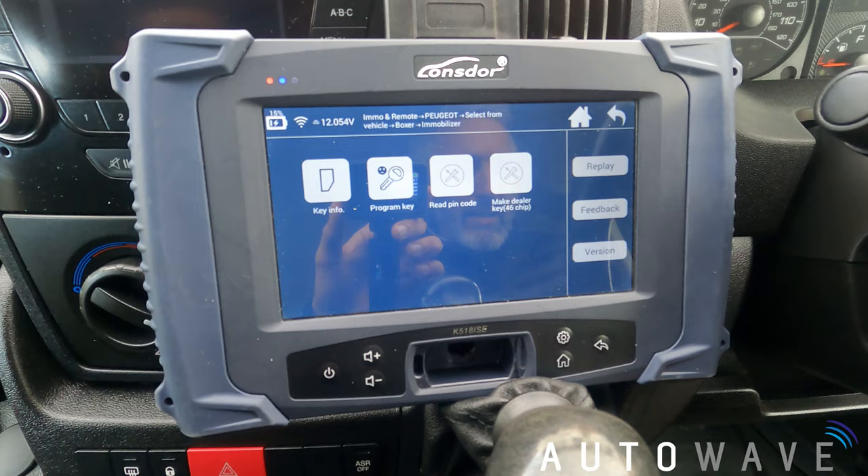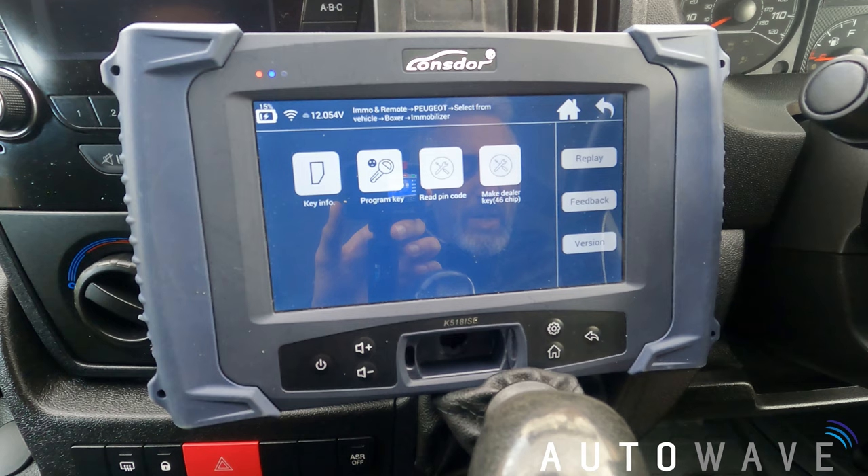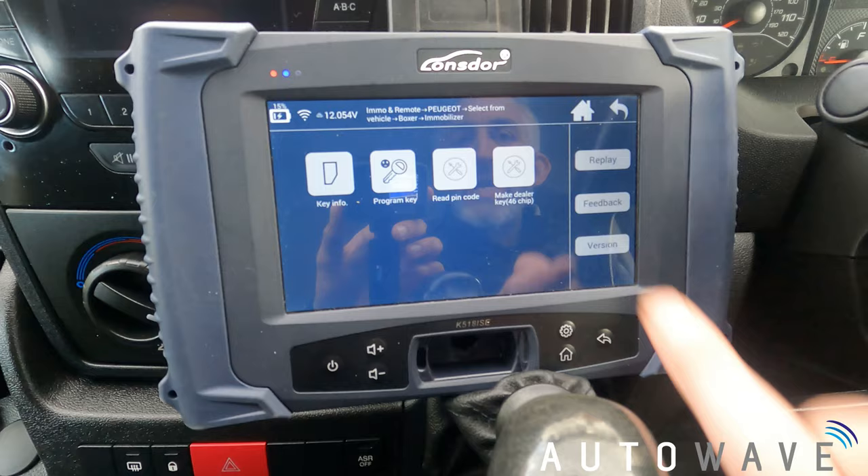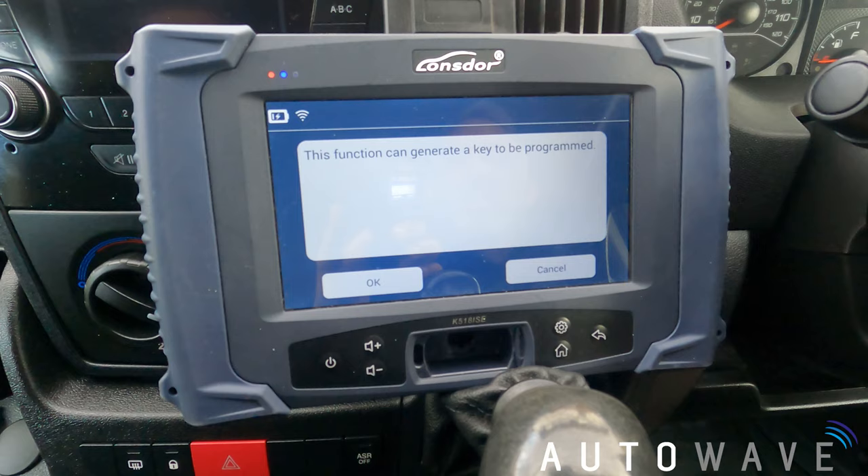Here we've got our options: key info, program key, read pin code, make dealer key. I've already read the pin code so I'll have that available to type in. I will do another video showing how to read the pin code on a Fiat Peugeot system, but for this video we've already got the pin code.